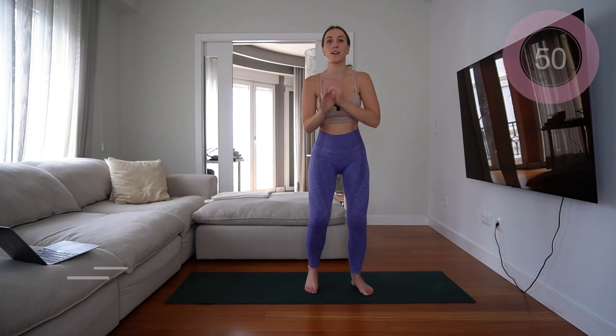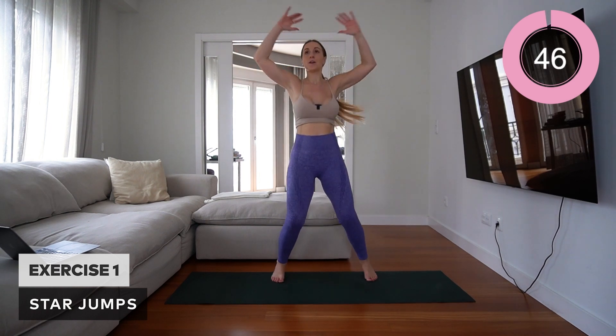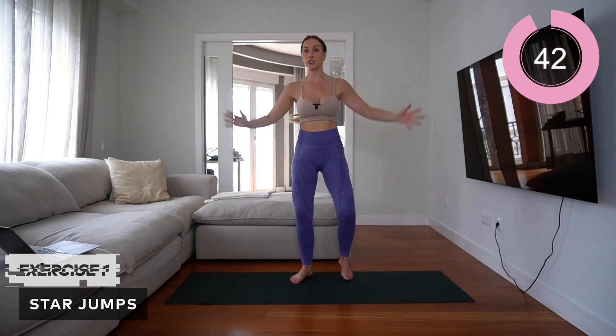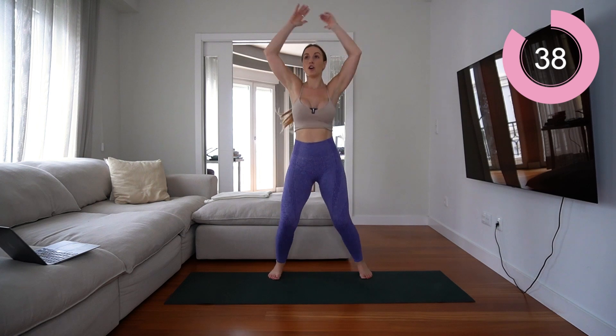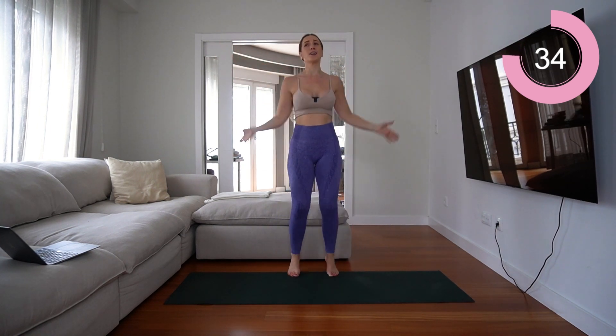First exercise is star jumps. Go as fast as you like — we're jumping and lifting those arms up. Modification: you can just do side steps. It's going to be 50 seconds on with a 10 second rest. Remember, this is micro — we've got to get it in.